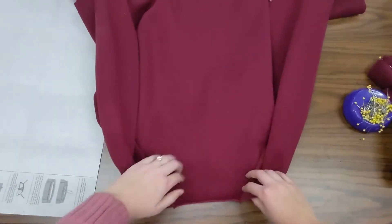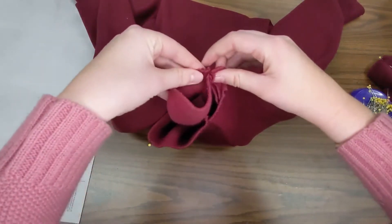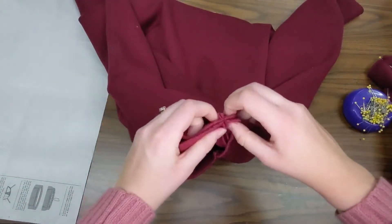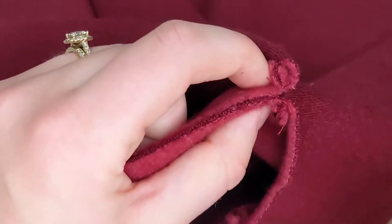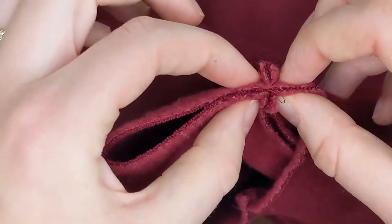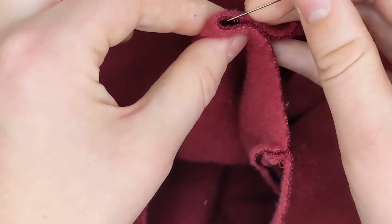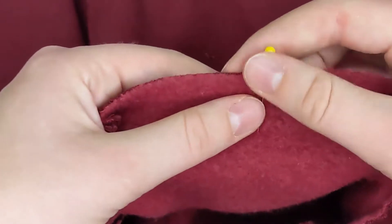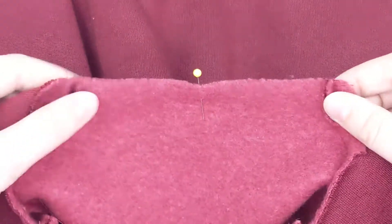We're going to do the same thing for center back. Looking at the back, I have my two raglan back sleeve seams and I'm going to put those two together, lining them up. Then I drag my fingers down, pinch when I find the back, and put a pin right there so I know where my center back is. You can see it's just right in between these two seams.